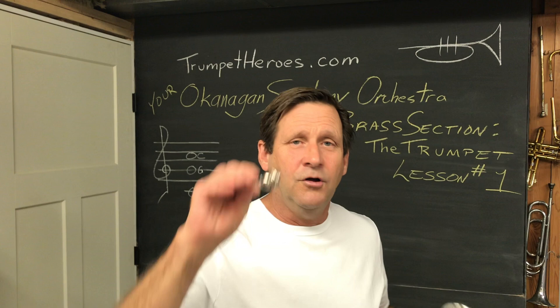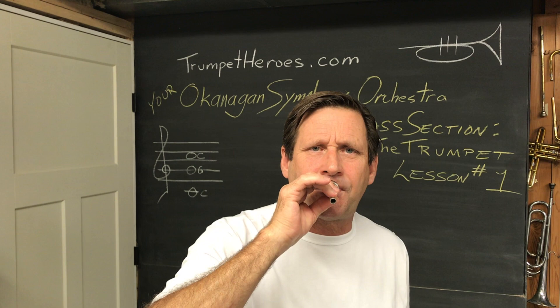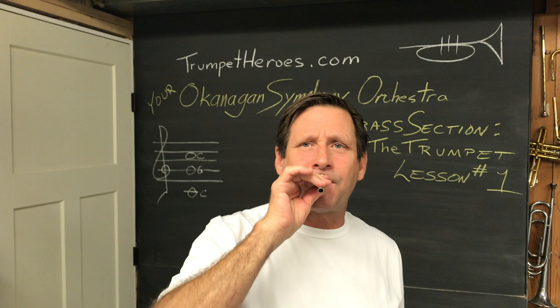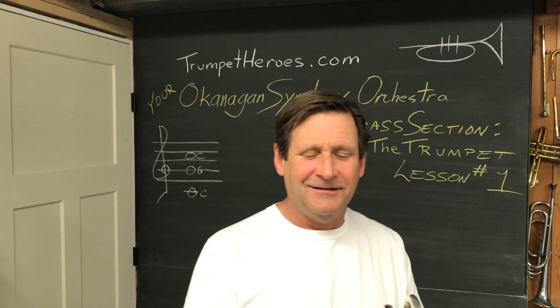Start with the mouthpiece and make a buzzing sound. It doesn't really matter what note you play. You can play a low note, or a high note, or something in between, or a bunch of different notes. It's all fun and games — go for it. Maybe try to buzz a tune that you know. Have some fun. When you're done having fun, come back.